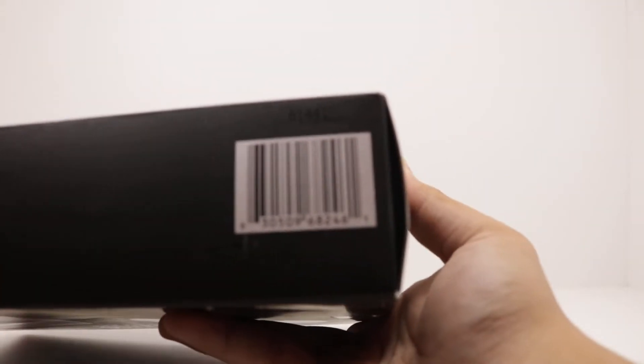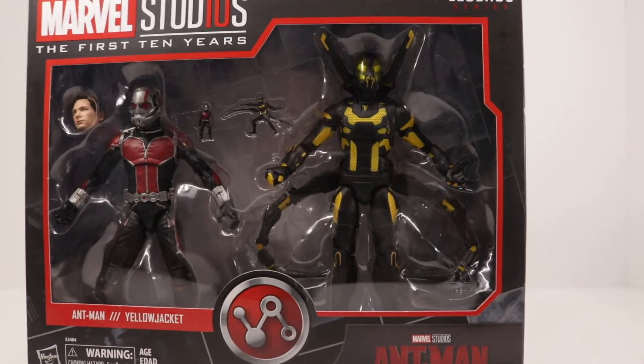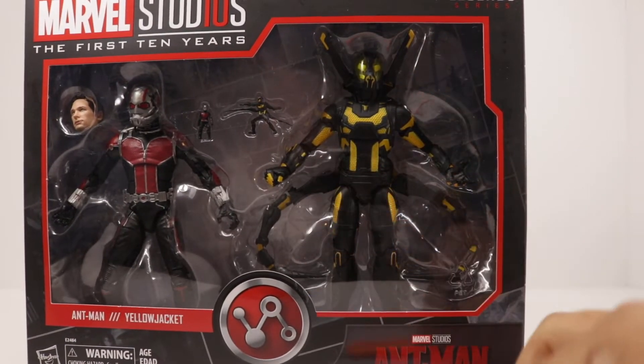On the bottom, UPC — scan if you want it. And without further ado, let's get into it.